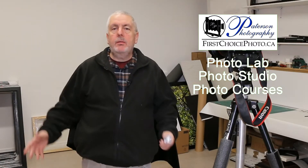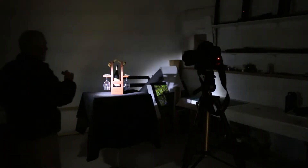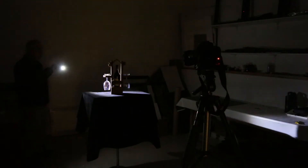Hey everybody, welcome to the photo studio. Today it's a nasty day outside, it's minus 19 and snowing like crazy. It's a Tuesday and I have to work all day, so I thought let's do something fun. Today I'm going to show you how to do some painting with light. That means you shut all the lights off and use some type of light source to light your subject and paint with it.